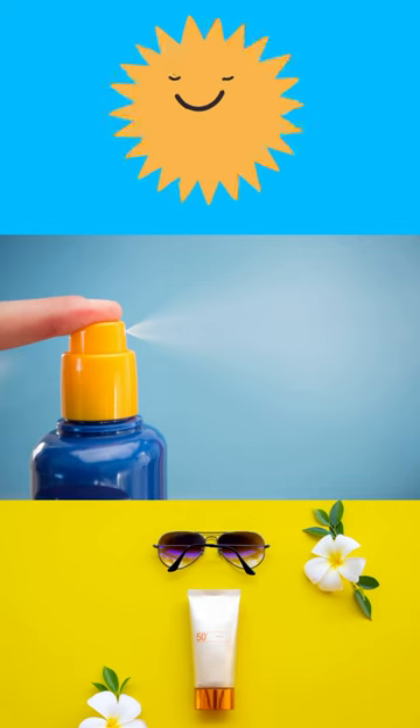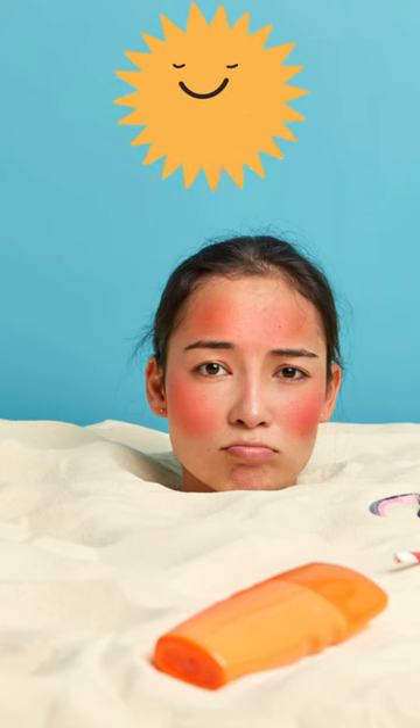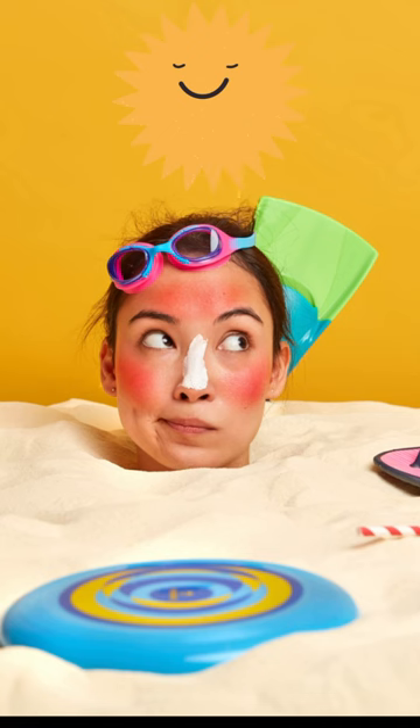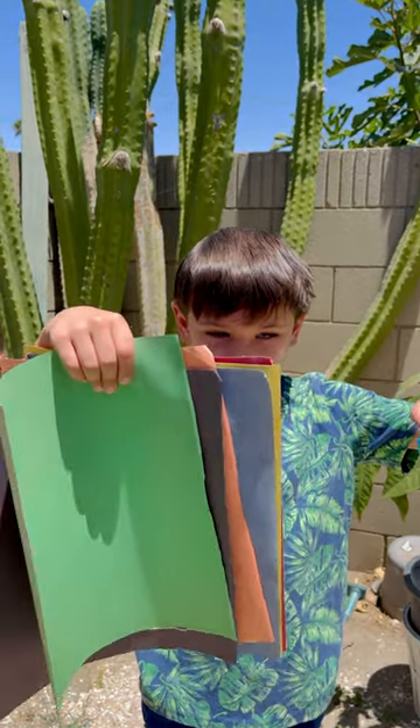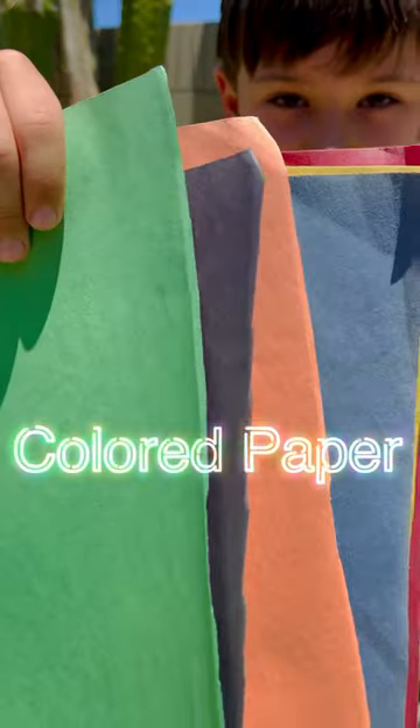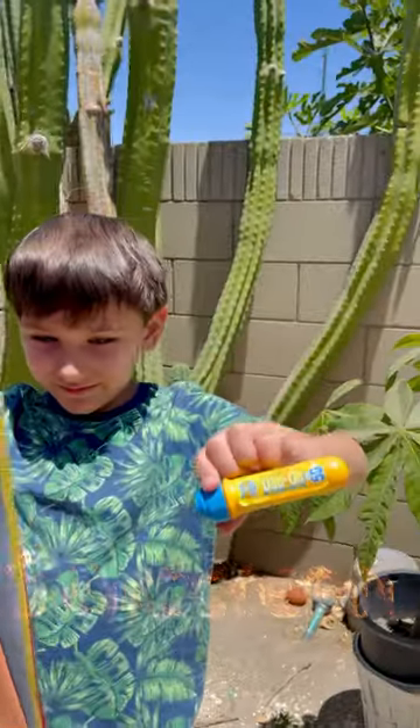You want to wear sunscreen because it protects your face from the damaging rays from the sun. That way you won't get sunburned. You don't want a sunburn because it hurts and means your skin is damaged. For this experiment, you will need colored paper and sunscreen.